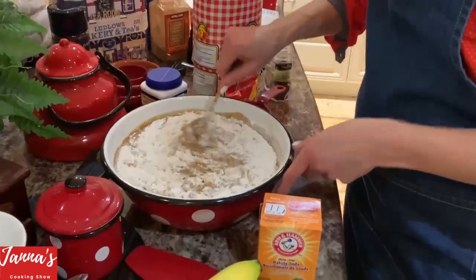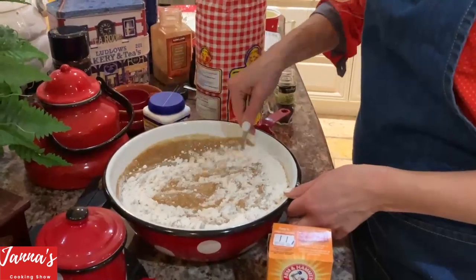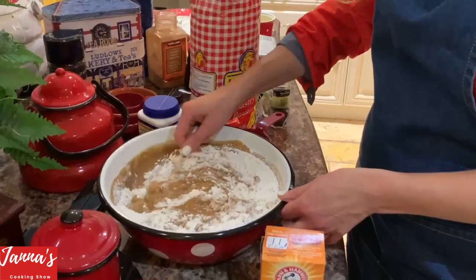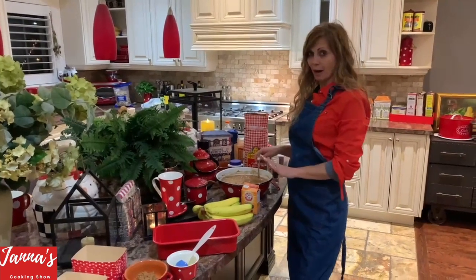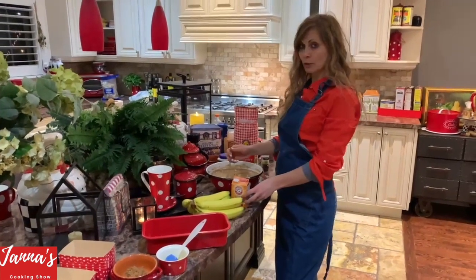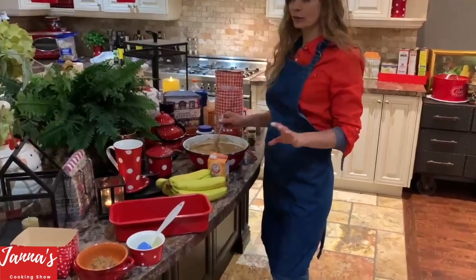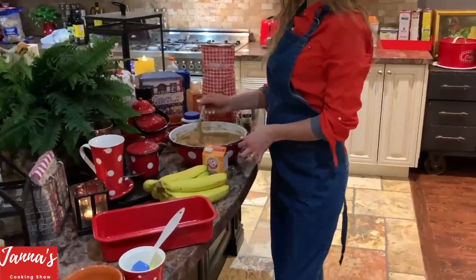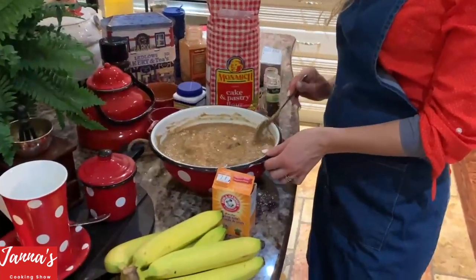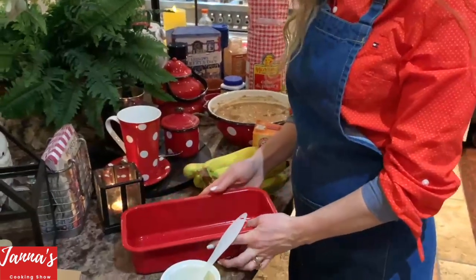Do not over-mix — do it slowly and gently. We use three cups of flour total. Remember: mix your flour very gently; that's the secret to your banana bread.